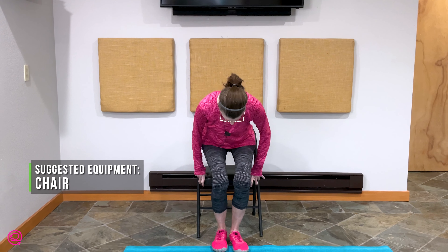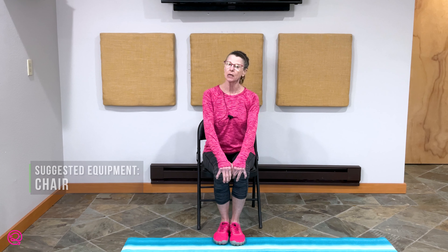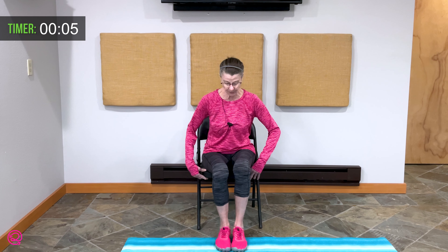Welcome to another session of Chair Yoga with Time to Train Fitness. My name is Mary. Please find a comfortable seat, place yourself down, and get ready for a very de-stressing, relaxing practice before bedtime. Let's sit forward about halfway on your chair, feet flat on the floor. Hands come to heart center as we take four deep breaths here and start the relaxation process.